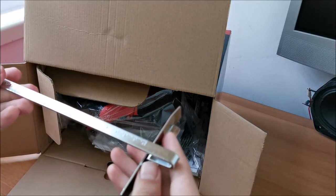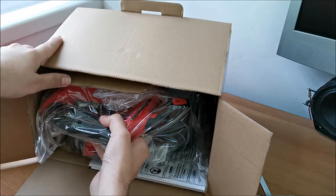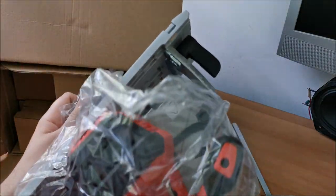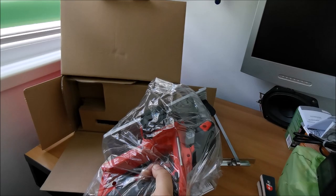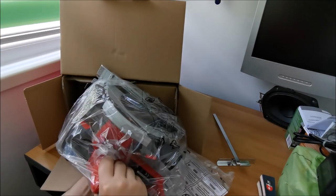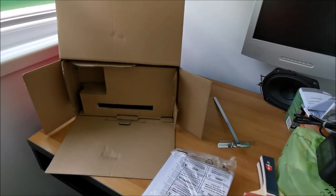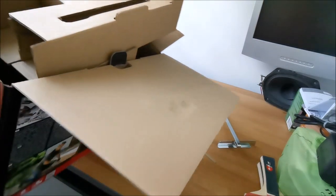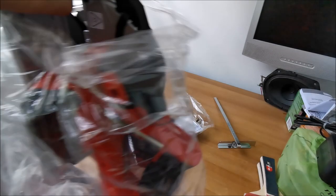This straight-edge guide lets you follow along a surface and cut at the width you need. The saw itself is quite heavy, so don't expect this to be light. Let's see if there's anything else in the box — no, that's it. We also have a bunch of manuals and a special tool included.